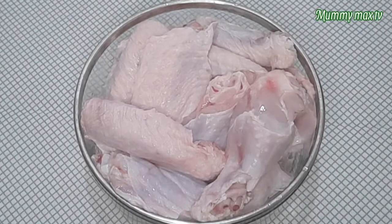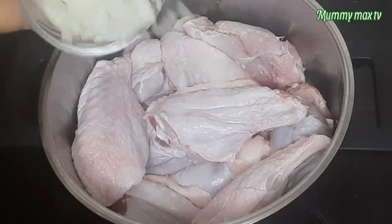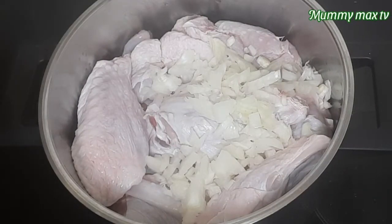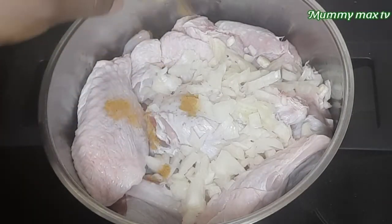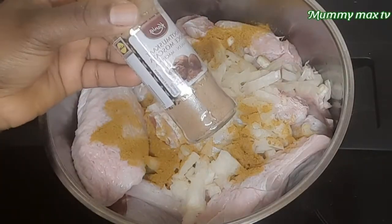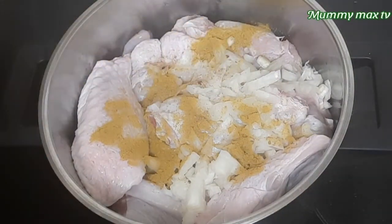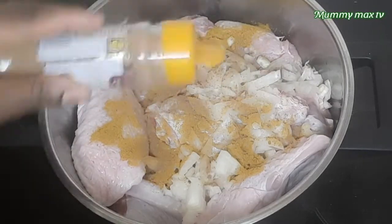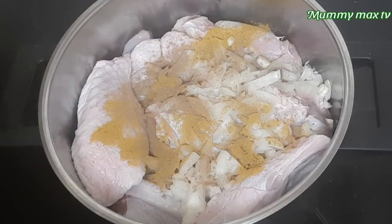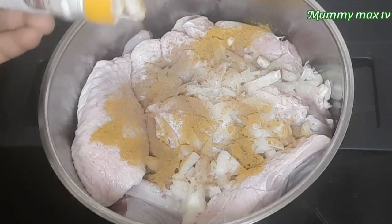So yes, my turkey wings are already washed and very clean. I'm going to be placing them on my pot. I'll go ahead and add some chopped cornmeal, some curry powder — add a little bit of it. I'll be adding a little bit because I'm still going to add more to the sauce later.